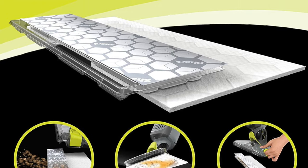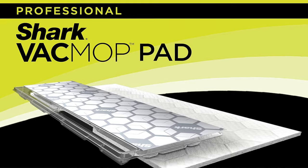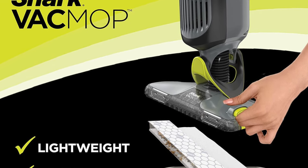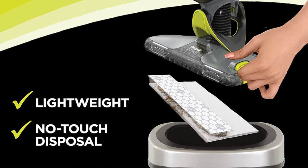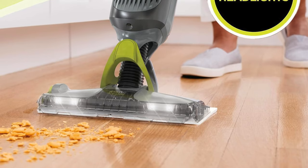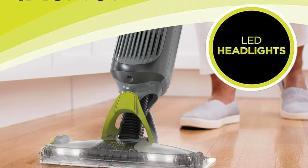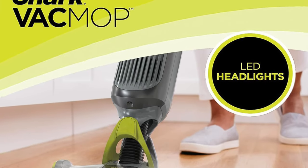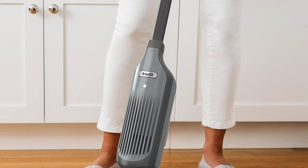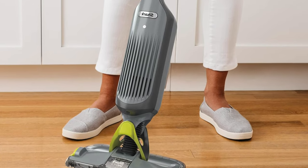Diving into the features: easy release button — like a well-trained butler, it's always ready to drop what it's doing at the press of a button. Cordless lightweight design — it's like a featherweight boxer packing a punch without the cumbersome cords, and it glides over surfaces performing a graceful ballet. Also, not suitable for carpets though — it does wonders on hard surfaces but avoids carpets. Replacement pads are also needed, so keep its wardrobe fresh with new pads.